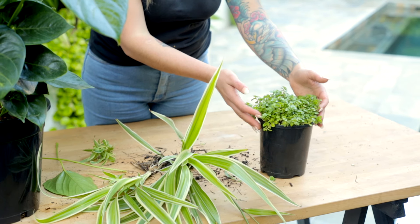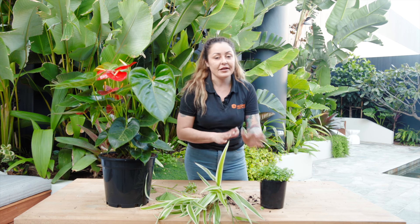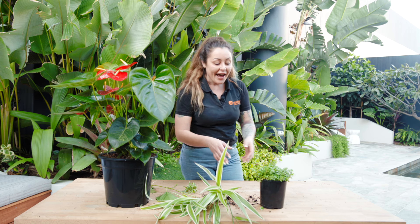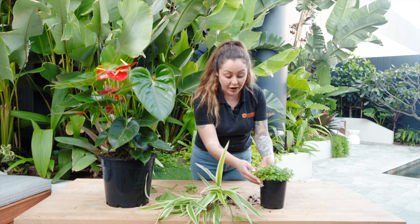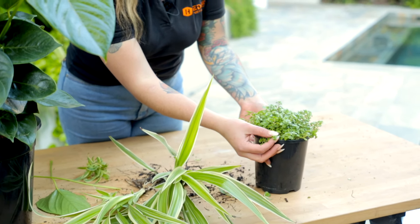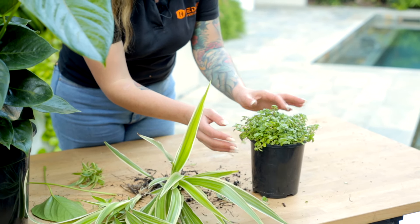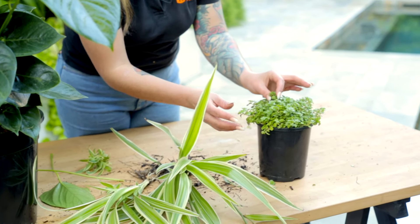Finally we have this green Saxifraga spathulifolia. These are perfect in full sun — although the previous plants are indoor plants, this one is definitely not an indoor plant. It loves full sun. As you can see, it's got these gorgeous little rosettes, and that's why it's probably one of my favourite ground covers. It's just got this beautiful green foliage that I think is adorable.